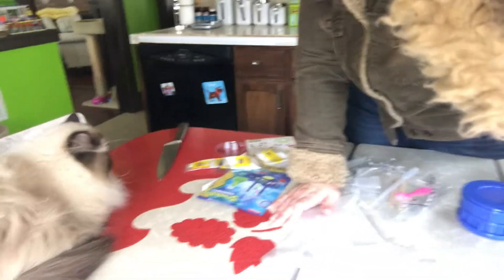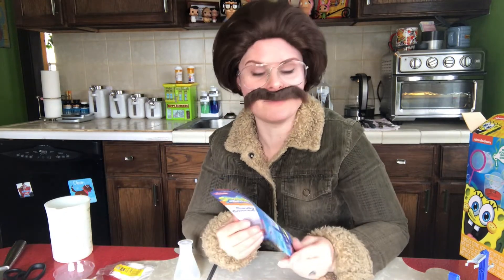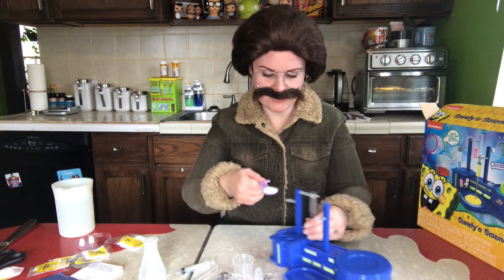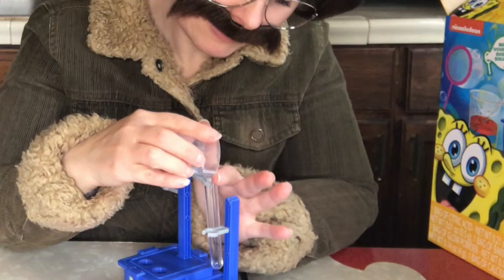This actually has 28 things you could do. Number one — it says Boil and Bubble. So it says add one spoonful of baking soda to a test tube. Here's the test tubes. Baking soda... how am I supposed to fit this in? Oh, let's use this.